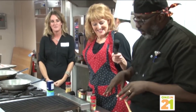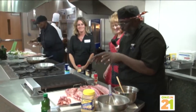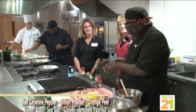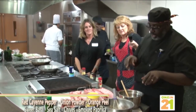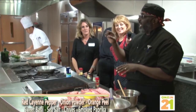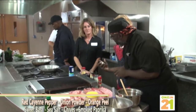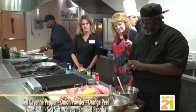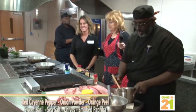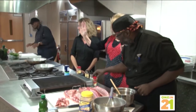It is time to season our ribs. A lot of people make the mistake of taking the pepper, seasoning the rib, taking salt, seasoning the rib — and what that's doing is getting germs on your seasonings. So what you want to do is pre-measure your seasonings. I do everything per taste, depending on what you like. How many people like spicy food? We're going to throw some more red cayenne pepper in there, and for the sweet people, we'll throw some sweet basil in there.